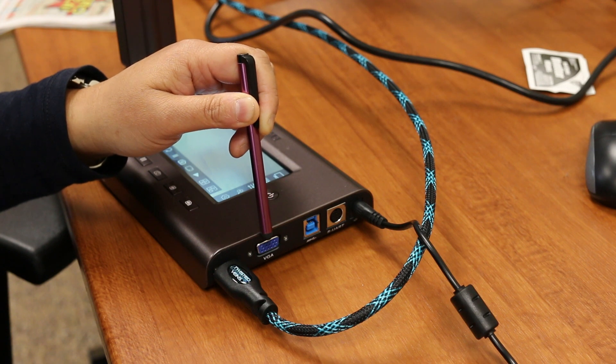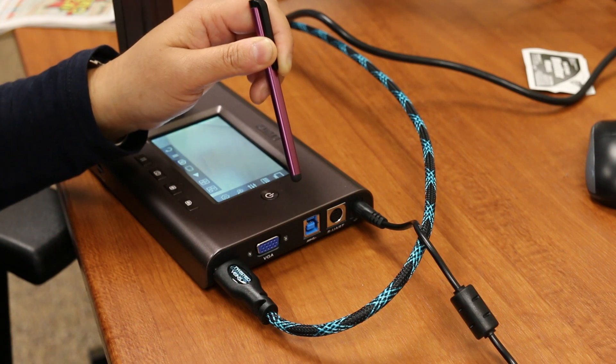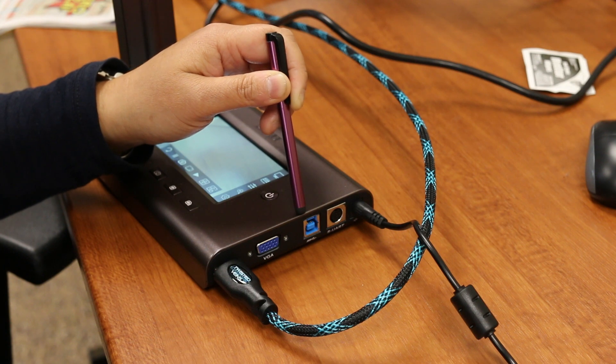You can also record all those activities under the lens and transfer hundreds of hours of video through this super speed 3.0 USB port to a computer.